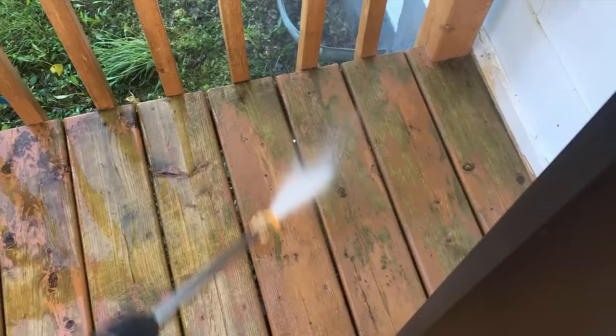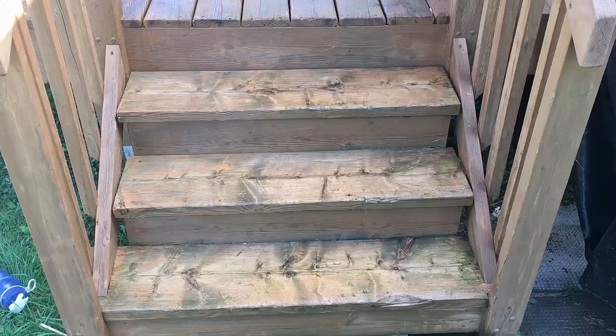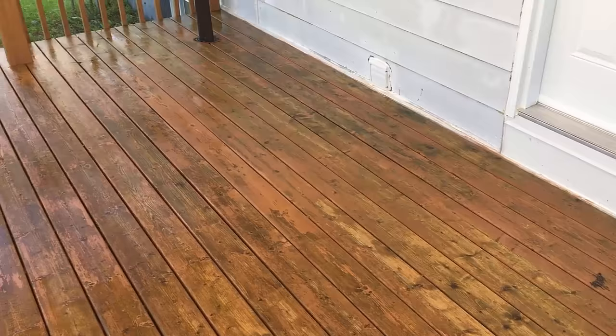Being careful not to get too close with the pressure washer, because you can actually start etching your wood, especially with a gas powered pressure washer. It took me a couple of times to do this deck, probably about an hour each time, maybe a couple of hours for the cleaning. It's a fair bit of work, but I think it's worth it in the long run to clean it properly so you can get nice adhesion with your paint.